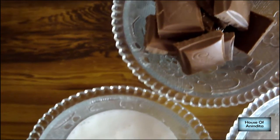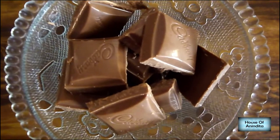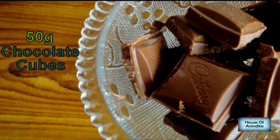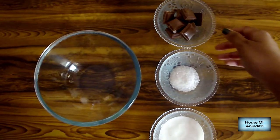Hello everyone, welcome to my channel. Today I'll show you how to make chocolate sauce from a chocolate bar. The ingredients we need are: chocolate cubes, sugar, and fresh cream.